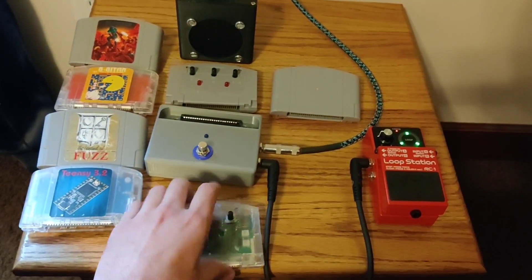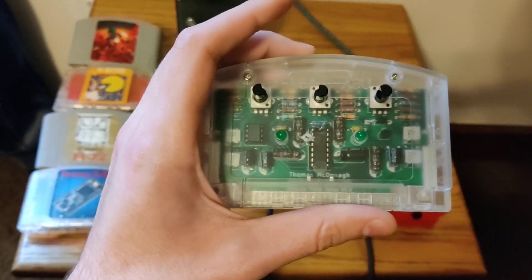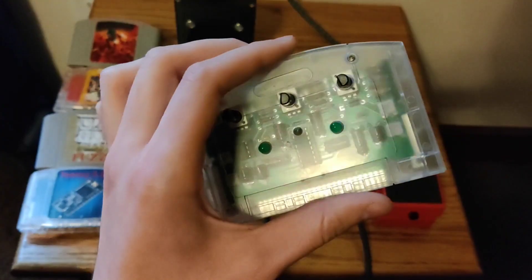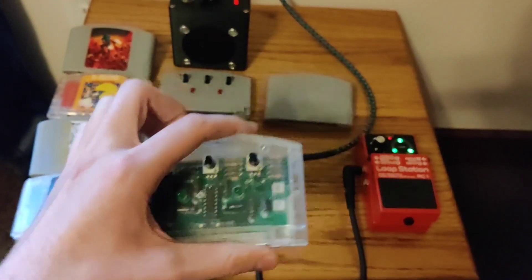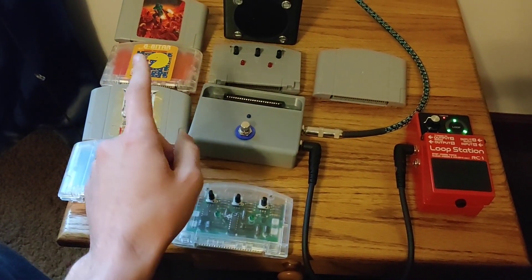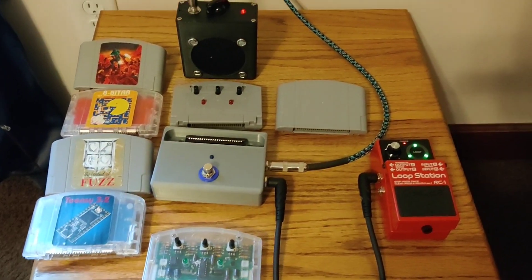Basically the different guitar pedals are inside of these little cartridges. I've got a clear one to make it a little bit easier to see. This is the echo or delay pedal that I've been working on — actually just put together pretty recently, so that'll be nice to test out. I've been making these little labels on them so they look a little bit nicer. I'll probably have to redo that one to make the text a little nicer.